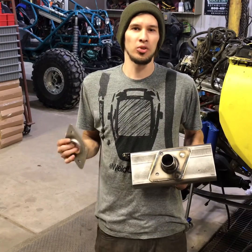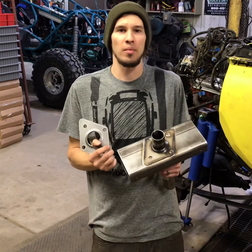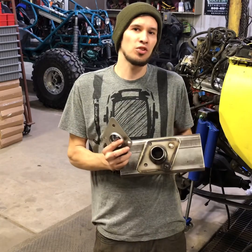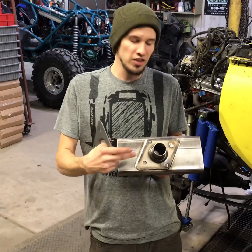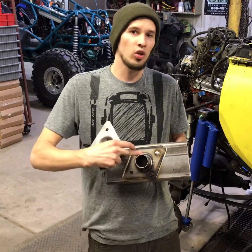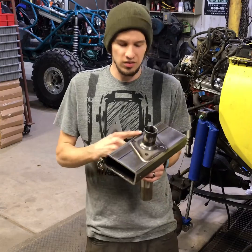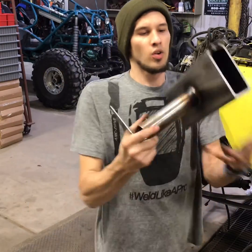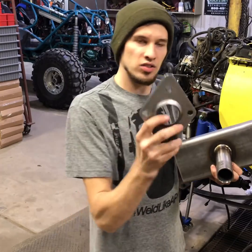Hey guys, Adam here from Dueling Design. I've got another product we're throwing on the website. I've been making these for quite a few years now — they're my cage-to-frame plates. They're really simple, they do a great job in tying your roll cage tubing to the frame of your vehicle. This is a little display I've got that shows one all done up.